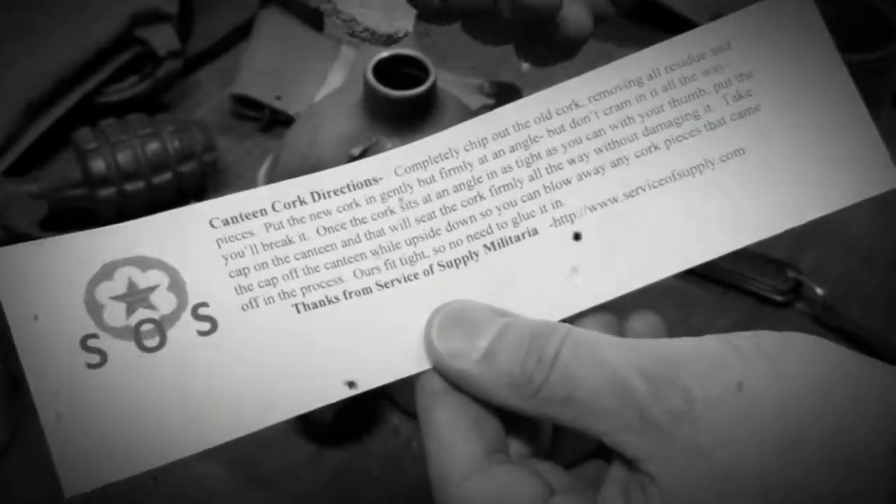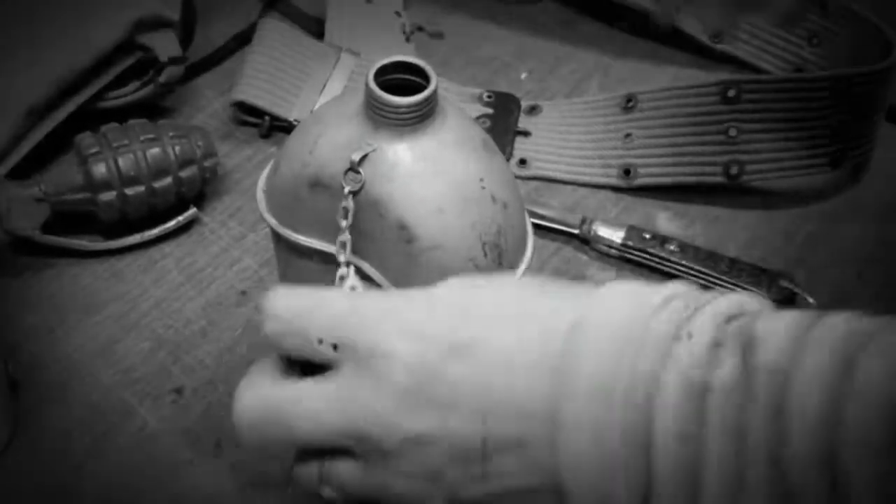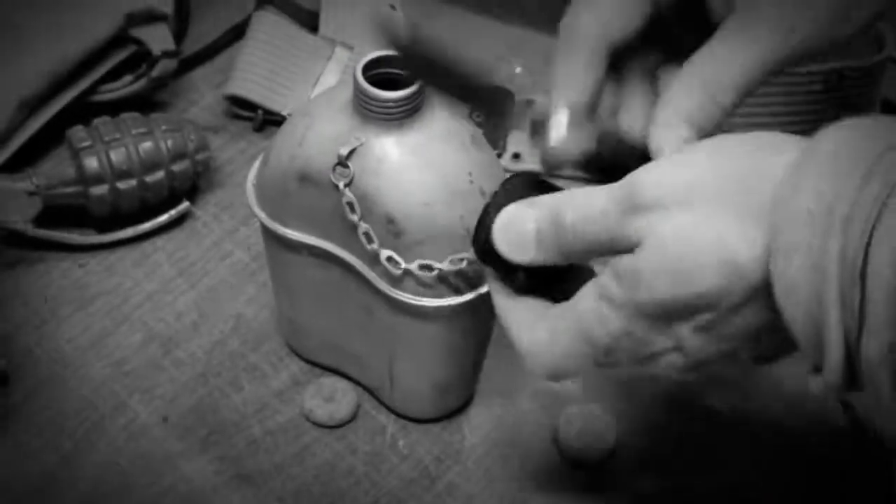Years ago the supply — the surplus corks for canteens ran out. They were 50 cents a piece back in the day for original corks.